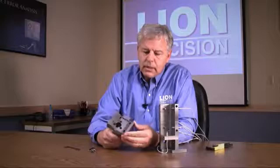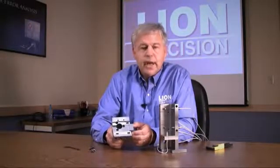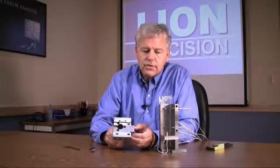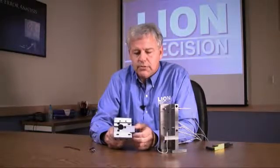Once it's mounted, we'll clamp it loosely and then use the adjustment screw over here to move it back and forth. Many turning centers don't have adjustments in Y, and this allows just enough adjustment in Y to be able to center the probe on the master ball once it's mounted in the fixture.